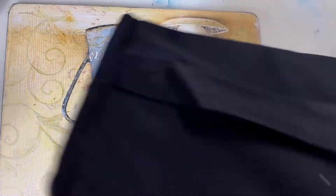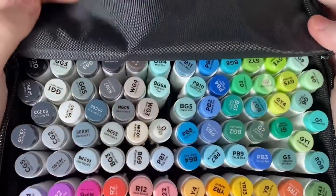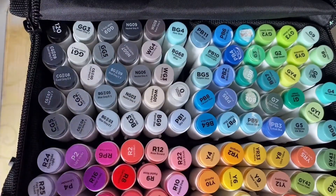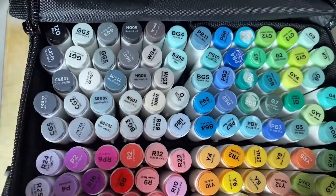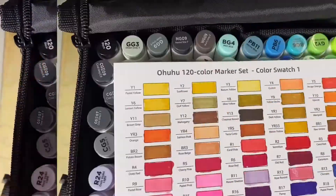Here they are. They come in this bag and it's all sectioned inside — this is what it looks like inside. I ordered them and sorted the sections, and I swatched them out all last night. Here are the swatch cards.